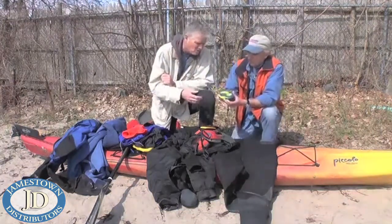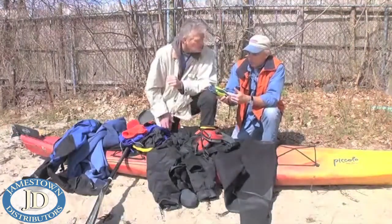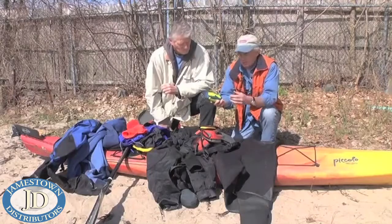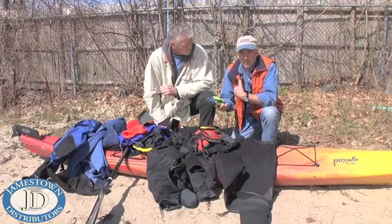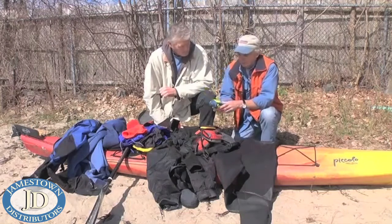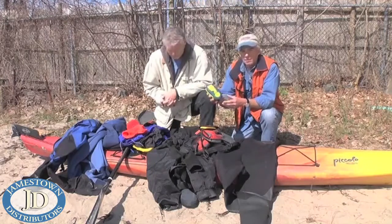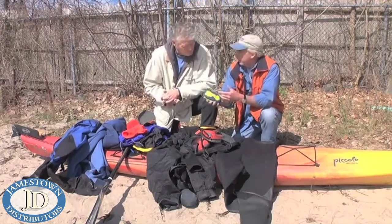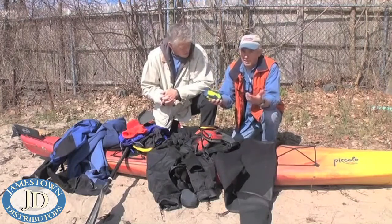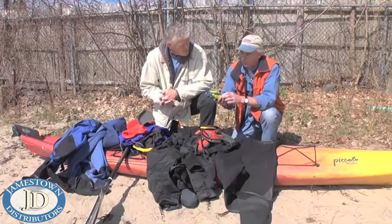If you do some offshore extreme stuff, there are other devices. This is called an ACR — a personal locator beacon. It actually functions much like an EPIRB on larger vessels. I highly recommend it; I keep one with me when I'm kayaking or camping or anywhere I go boating. It retails for about $300 to $400, will signal authorities when you activate it, and in an inshore area they can be there within 30 minutes sometimes.